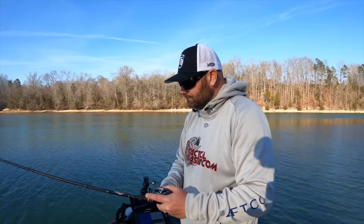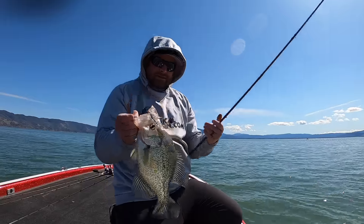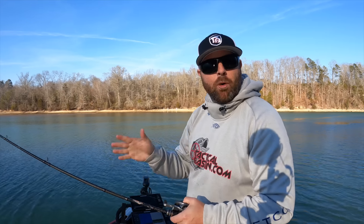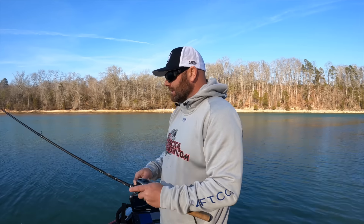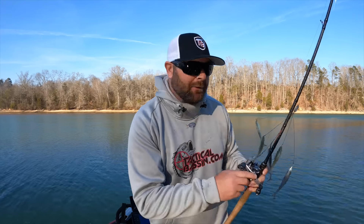Both bladed and non-bladed A-rigs are great — that's probably why it's my number one bait. It's a great search bait. You can cover a ton of water and you don't have to worry about missing anything. Typically if I'm dealing with clear water I'm going to go with a non-bladed rig. This is actually the Tactical Flex Rig by Hog Farmer — it's got really light wire so it has a lot of movement. As overnight temps stop getting too cold and that water temp starts warming up, these fish are going to be more active and actively feeding. If there's a little bit of stain in the water, that's when you can go with the bladed rig.